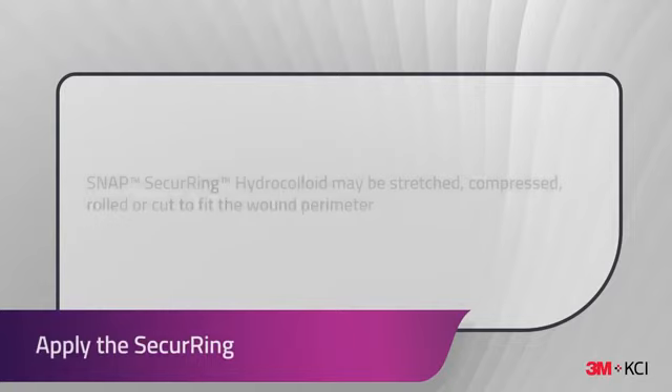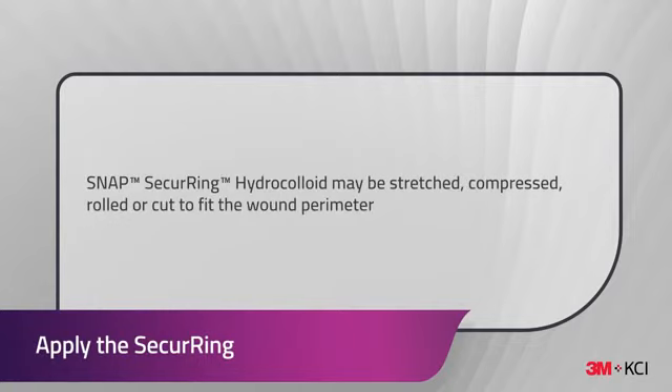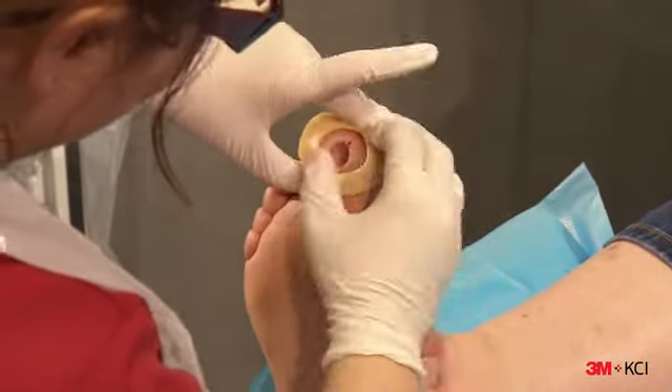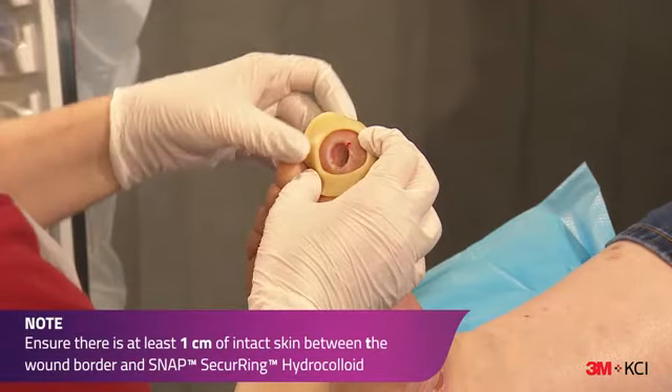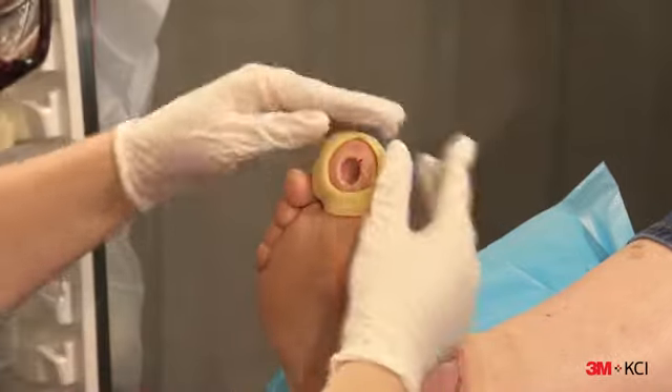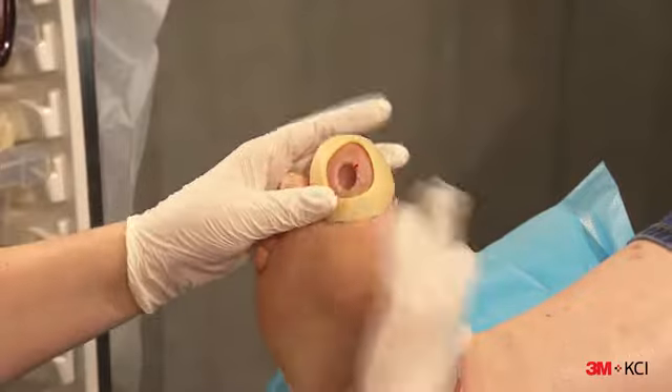Shape the hydrocolloid to fit around the outside of the patient's wound. Using light pressure, apply the Snap Securing Hydrocolloid around the wound. Ensure there's at least one centimetre of intact skin between the wound border and the Snap Securing Hydrocolloid. Do not place the hydrocolloid directly into the wound.